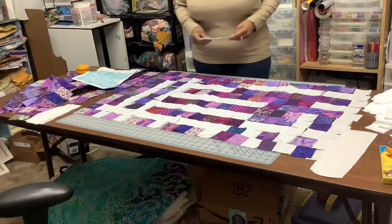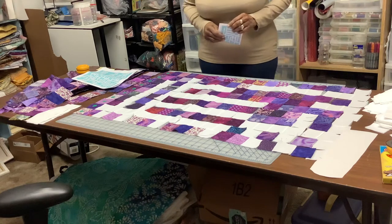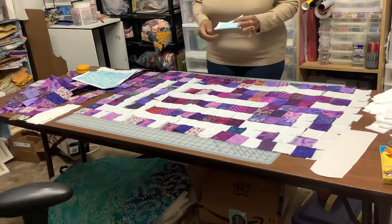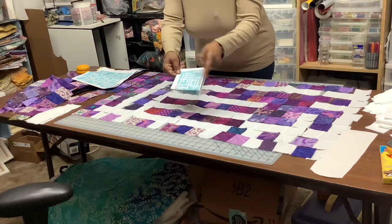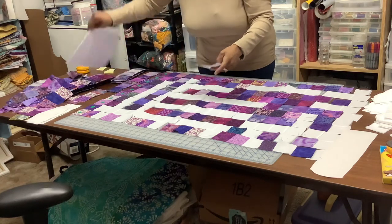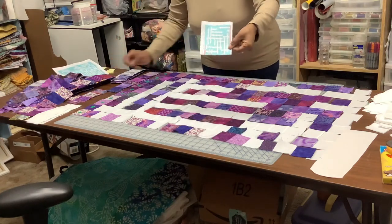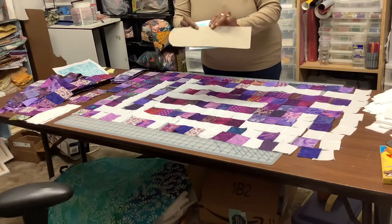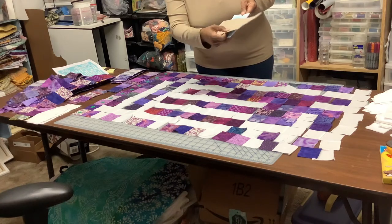Hi YouTube, welcome to another video. As you can see, I have started piecing my crossword puzzle quilt together. What I did was I took one of the copies and cut it into four sections. I'm going to make four sections for the whole quilt, so here is the whole quilt but I cut it into four sections to piece it together, so I just take my little makeshift keeper and put it on row one.